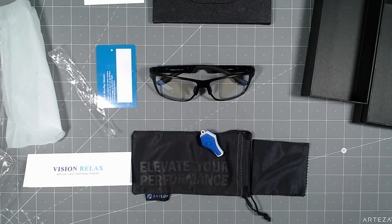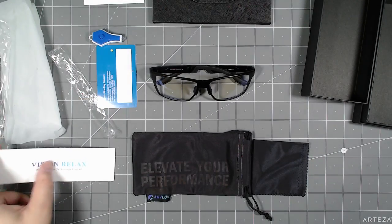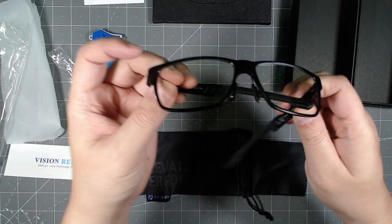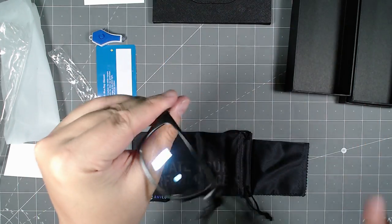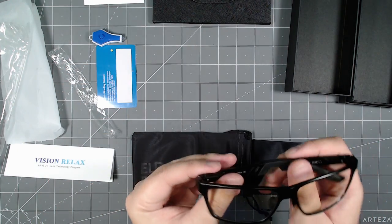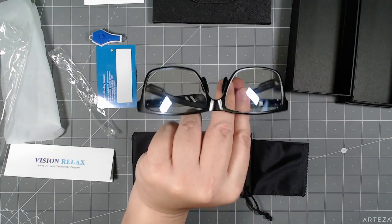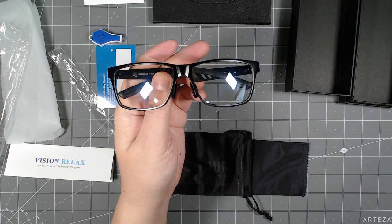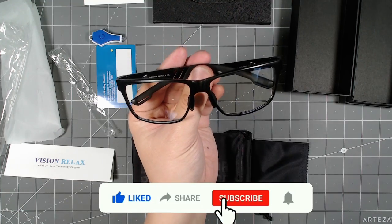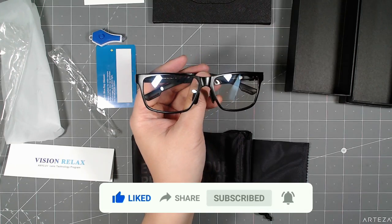That's their little blue light test — pretty interesting. You can also read a lot about it in the pamphlet they provide. That's pretty much it, guys — that's the unboxing video. The design looks pretty much like standard glasses. I don't really care about the look; as long as it reduces my eye strain at the end of the day, I'm happy. This has been another Tauntime unboxing — thank you for watching. If you liked the video, hit that like, share, and subscribe button. I'll see you guys in the next video. Stay safe and have a great day — peace out till next time.